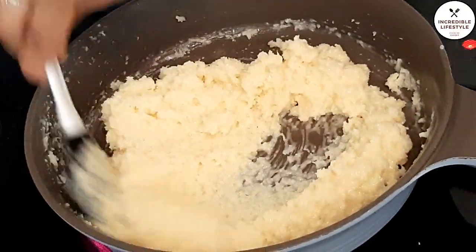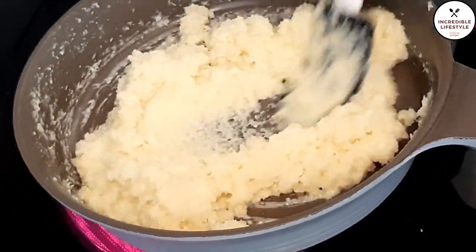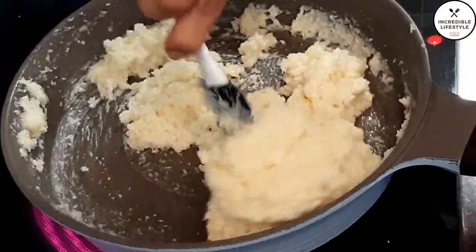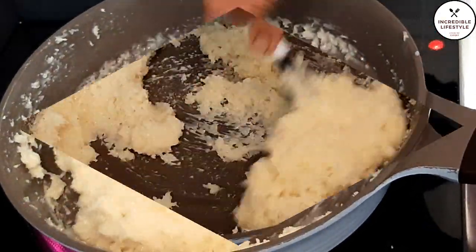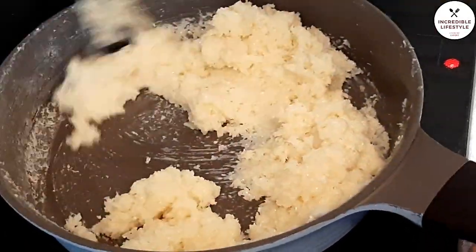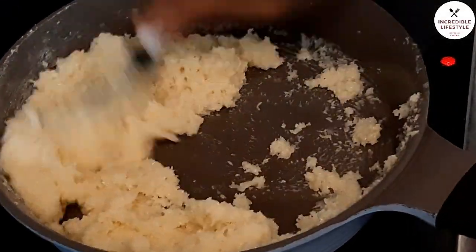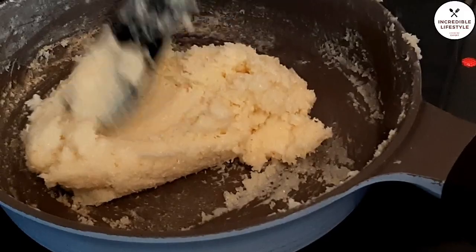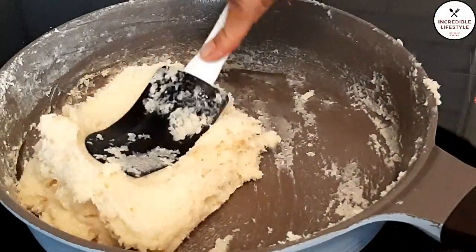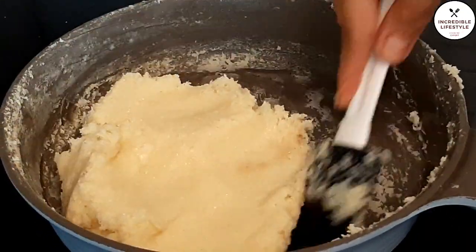You can see it is starting to look different. We have to keep mixing until it gets sticky. After 3 to 4 minutes, you can see it becomes sticky and requires a little effort to stir. It will get stickier and stickier and will also change color. Now it is ready.